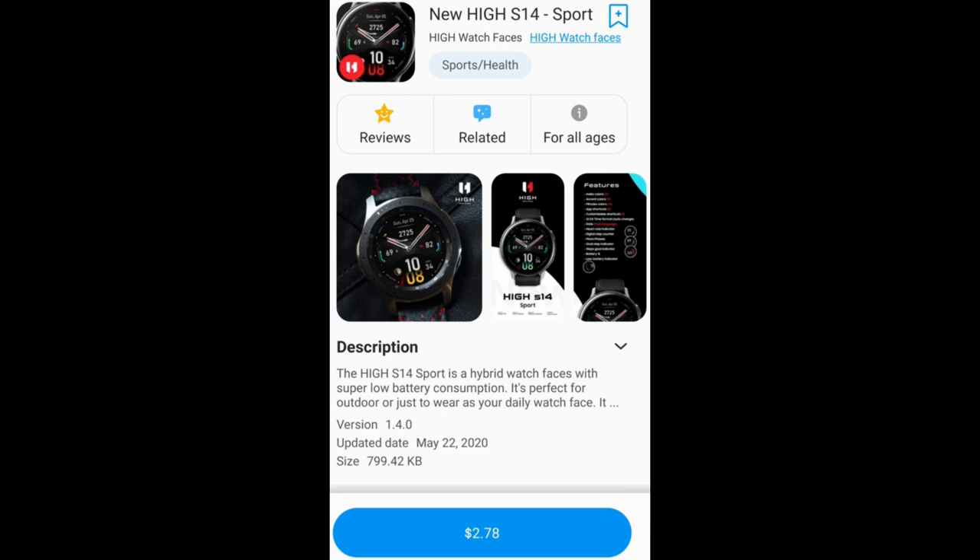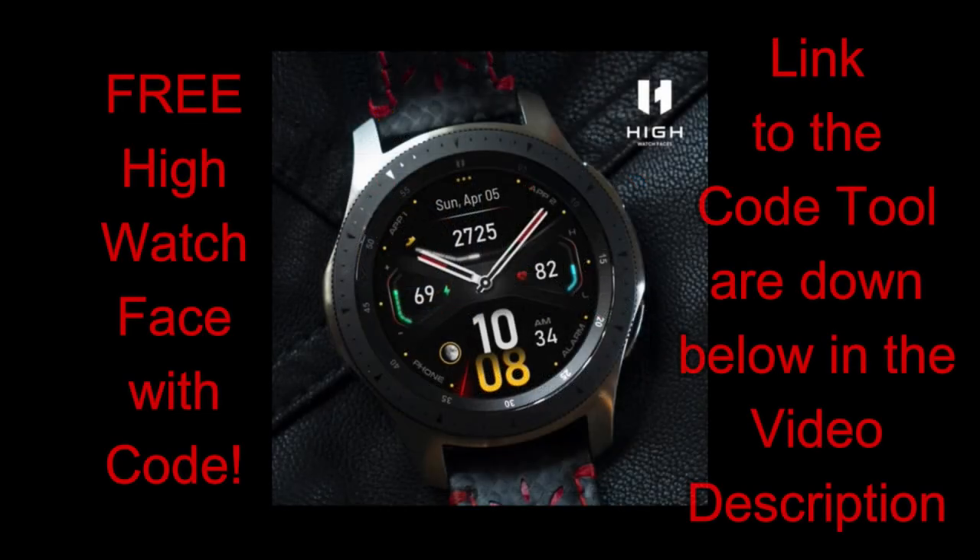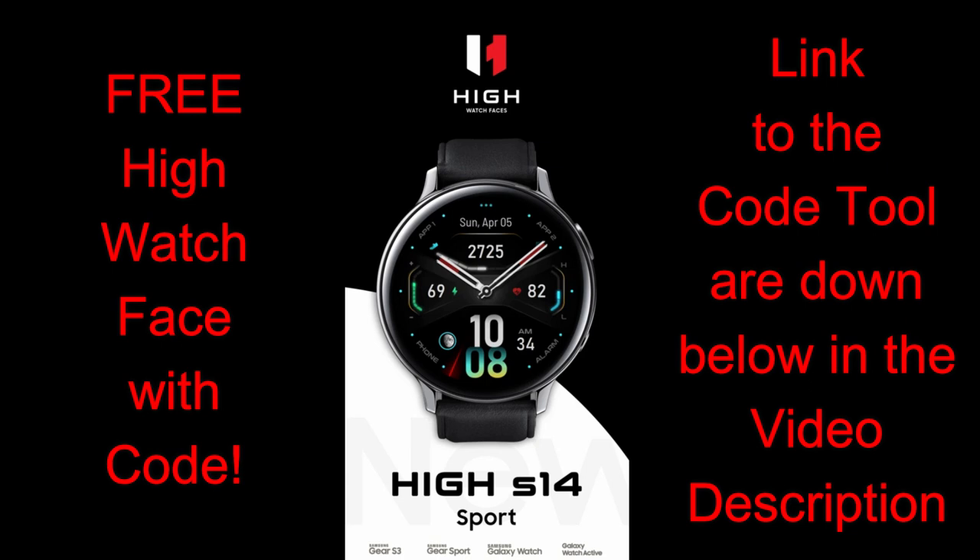Happy Friday everyone, I hope your week went well and you've been staying safe and taking it easy. You're gearing up for another weekend, so make sure you take some time for yourselves to get outside and enjoy that nicer weather. The watch face I have for you today is a new release.